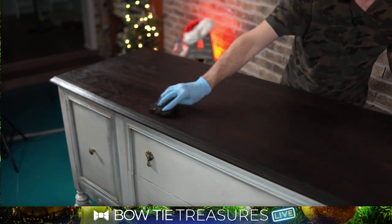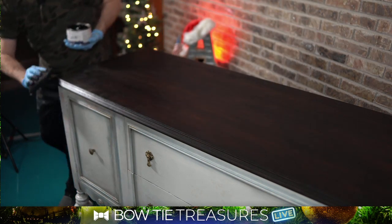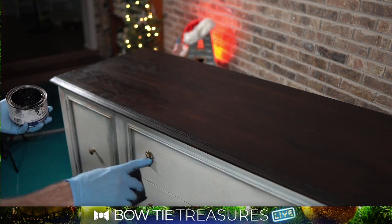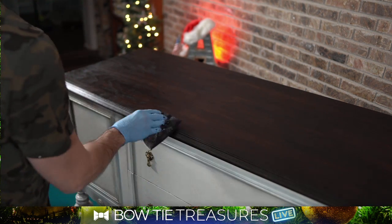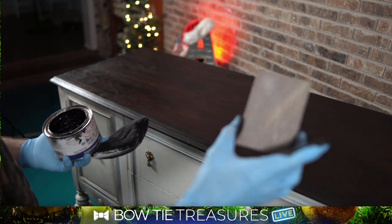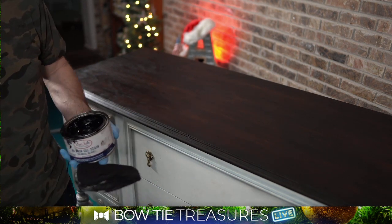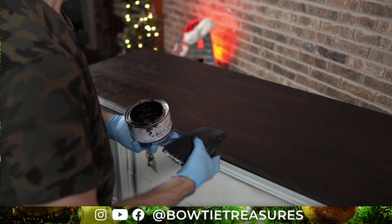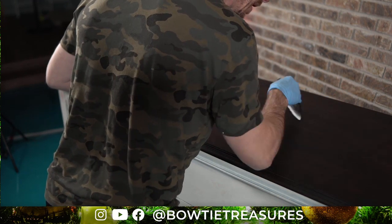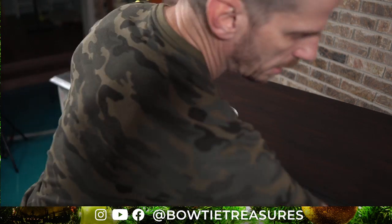I'm looking right here — there's a little extra streak. Looking for anything else I may have missed. It will probably need just a light sanding with one of Dixie Belle's sanding sponges — they're really great, light grit. I may go over that before a top coat. Right now I'm looking for any excess that I don't want. And that looks like a million bucks.